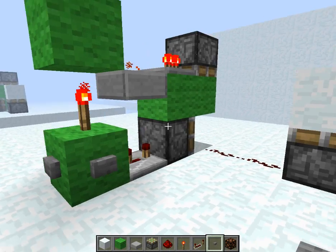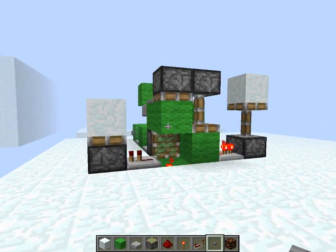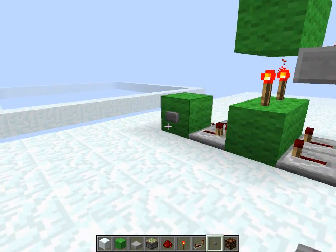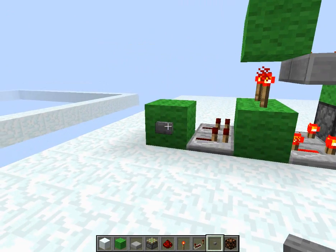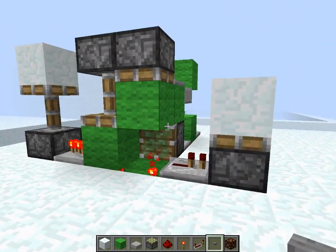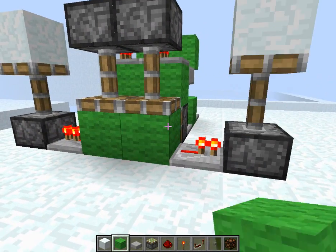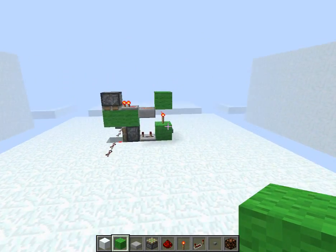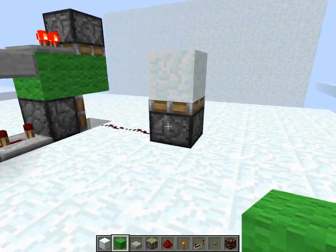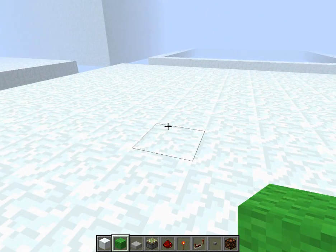It's a pretty compact T flip-flop, and as far as it being tileable, you can obviously tile it side to side, but since the outputs are on either side you might have a problem there. I'm not sure anybody would want to tile this, but just in case — if you need to have them both on the same side, you can just update it. This is a T flip-flop working in the 1.3 update, because the piston timings are a little bit out of whack now — they've changed them in the new snapshot. Some things work, some things might not work, but let's go ahead and build one.